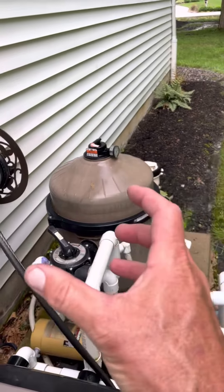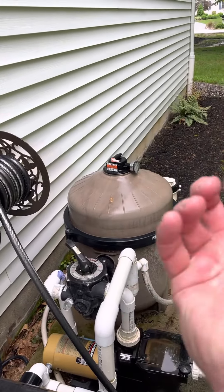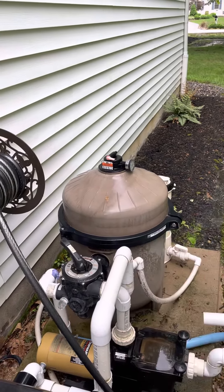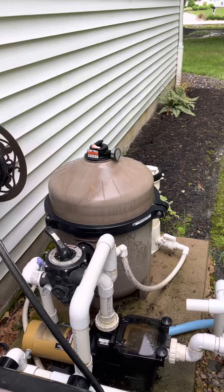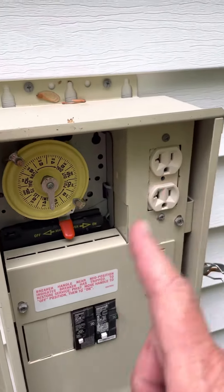What you're doing is there are fingers inside that filter, and the fingers are covered with this powder. This is washing all the powder off of them. All right, back over here — pump's off.